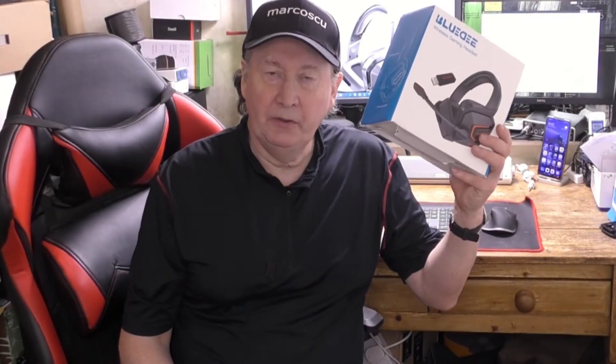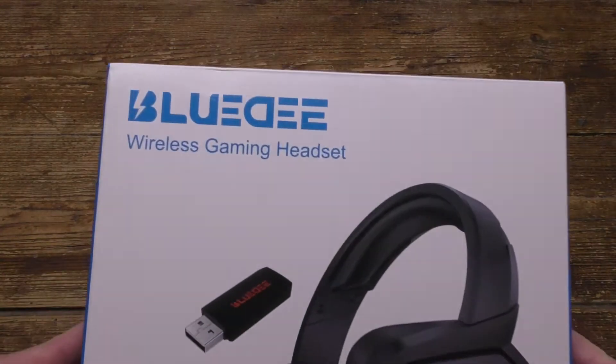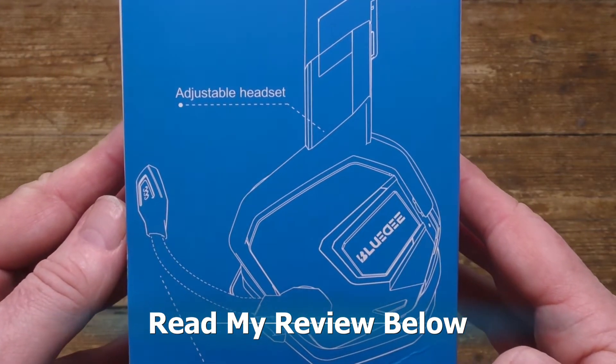In the box is a Bluesy GH030 wireless gaming headset. Let's give it a go. Scroll down to read my review and please press like and subscribe.